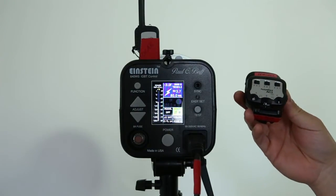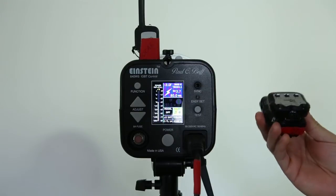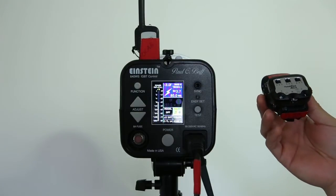A couple days ago, PocketWizard released the beta software for their Mini TT1 FlexTT5 system, version 6.021.